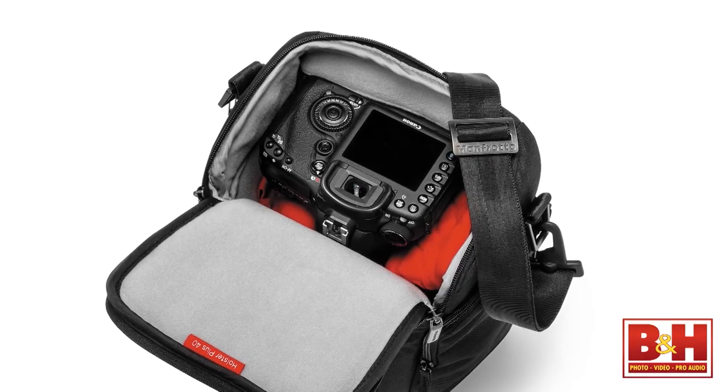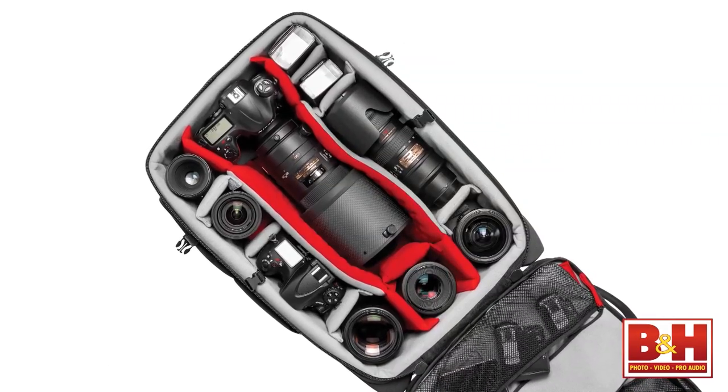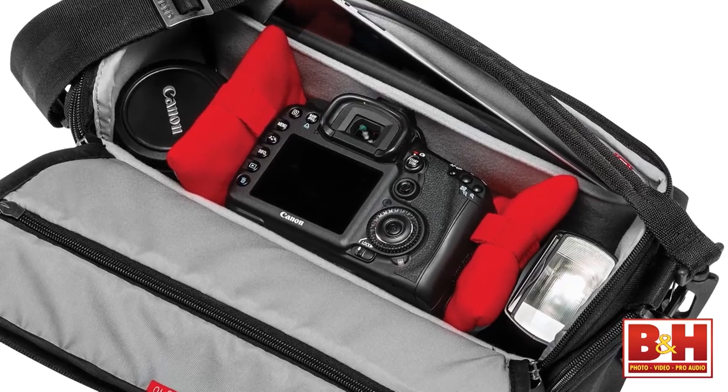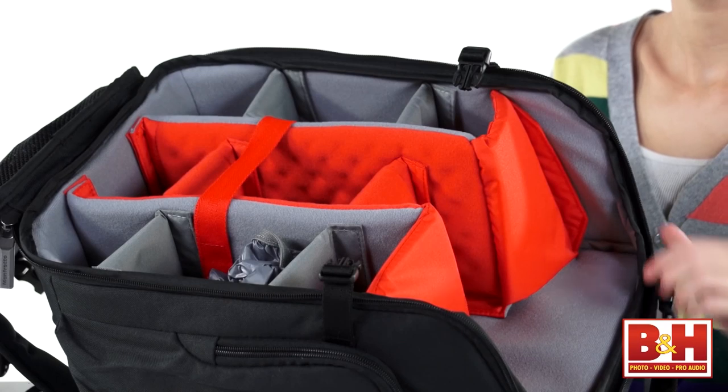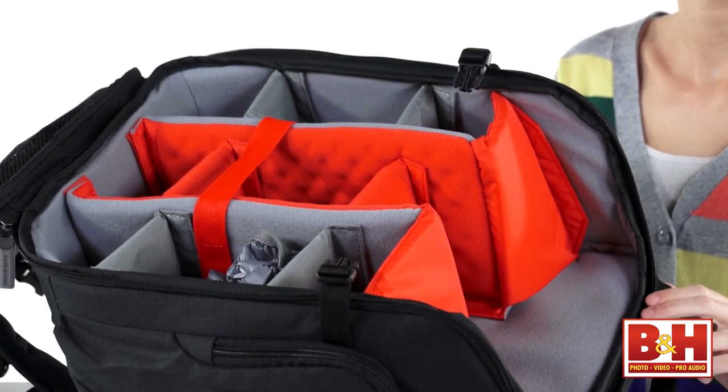The other thing the pro line of bags all have in common is a focus on keeping the gear in the center of the bag especially secure and protecting it from impact. There are even special dividers included for this, and Manfrotto calls it their Camera Protection System, or CPS.